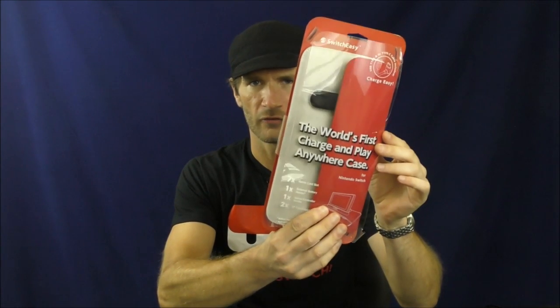Today I have a rather interesting case for the Nintendo Switch, which was sent to me by SwitchEasy. They also sent me this snazzy t-shirt which says 'Doko Demo Switch,' which is basically like 'Anywhere Switch.' That's kind of the point of this case — they call it the world's first charge-and-play-anywhere case. It is the Power Pack for the Nintendo Switch. It's pretty strange, but it's a neat idea.